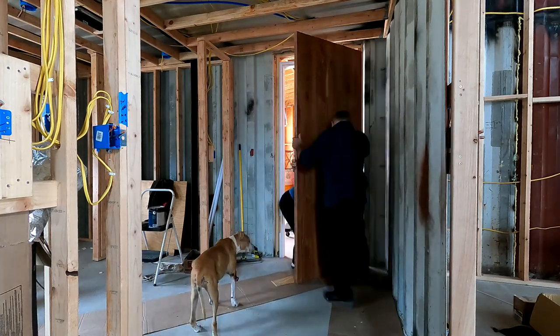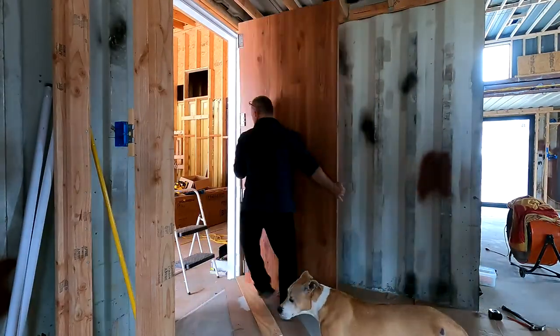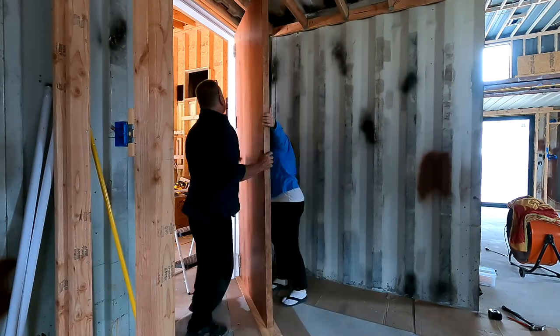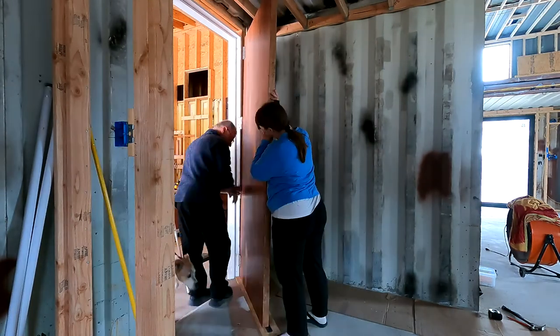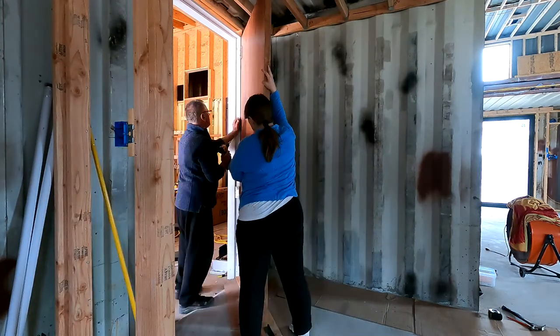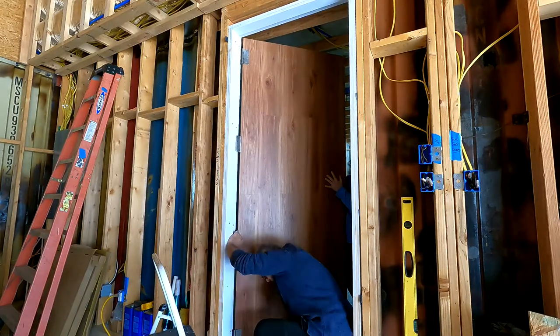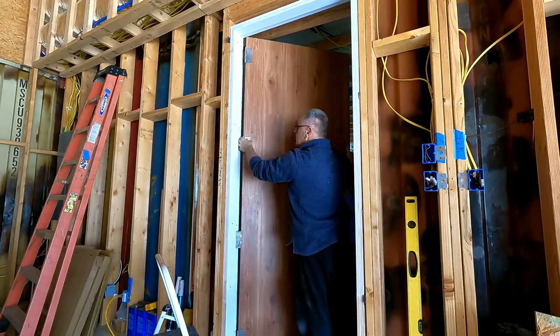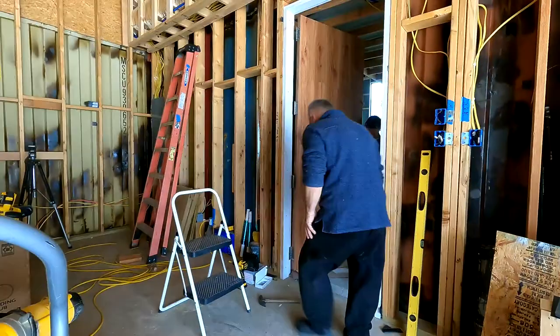I'm still waiting for the thresholds. I'm making this video on the 18th, and I did get the threshold so I'll be installing those in a little bit and I'll videotape that as well. Here we are trying to get this thing so we can get the hinges started - trying to shimmy it up just so we can get one or two screws in a hinge and then continue with the rest of the hinges. It was pretty heavy and it took us a little bit.